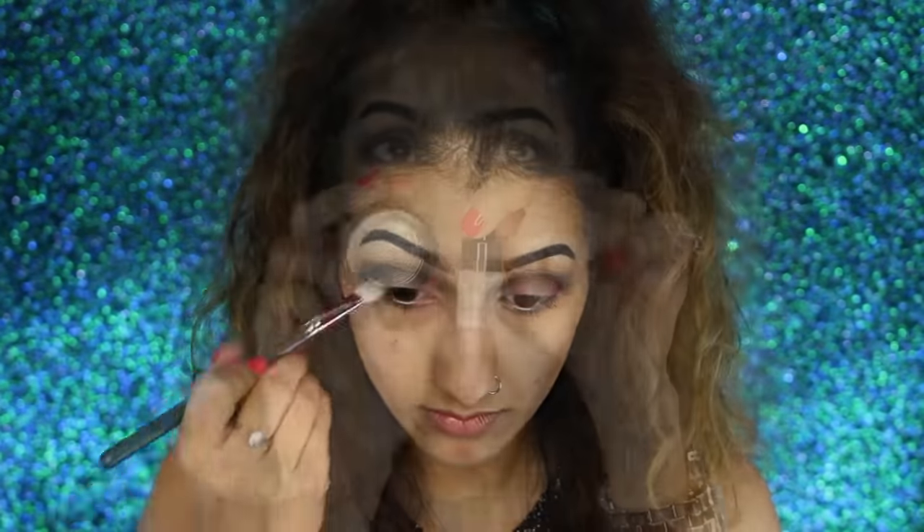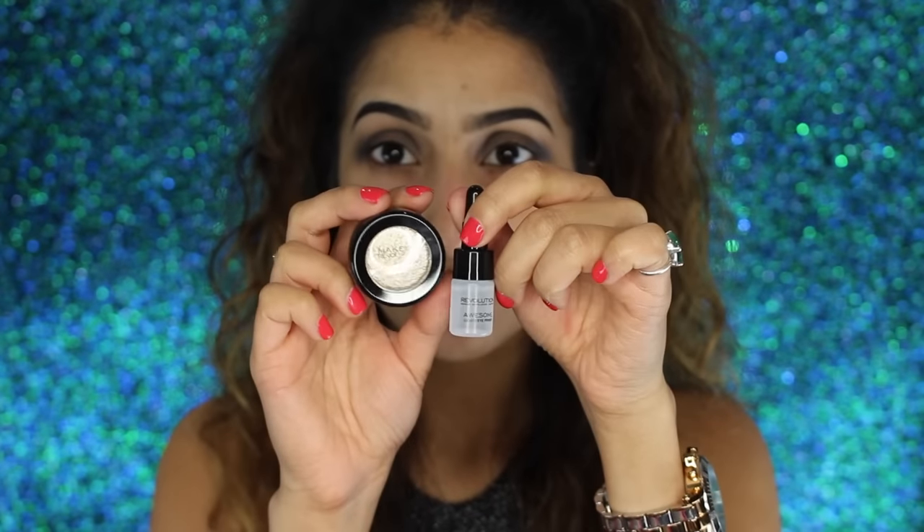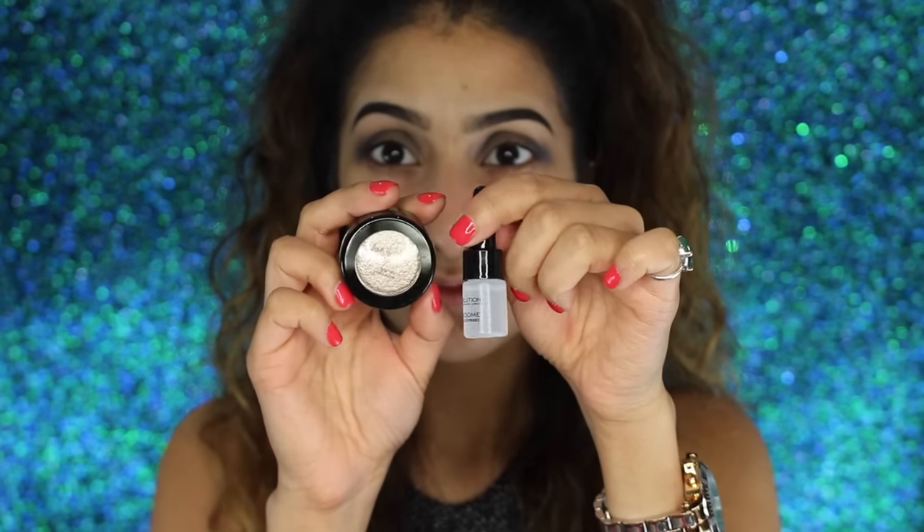Now for the fun part! I'm using my Makeup Revolution Awesome Metals eyeshadow, which comes with a mixing medium and you have to get the consistency right. The best way to apply this is with your fingers, so I'm just pressing this all over the lid, not taking it any higher than the crease. We already defined the crease, so we had that as a guideline.